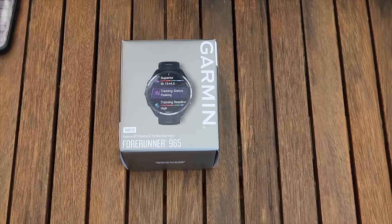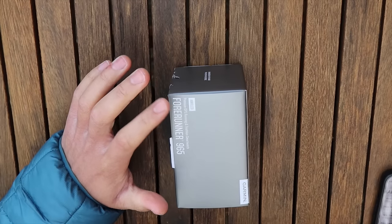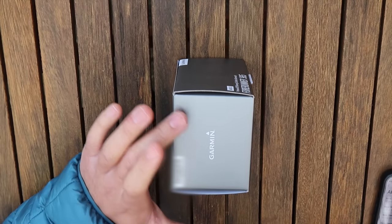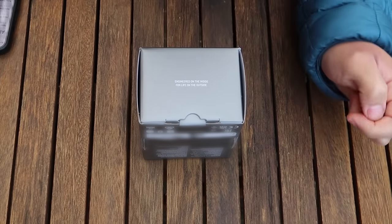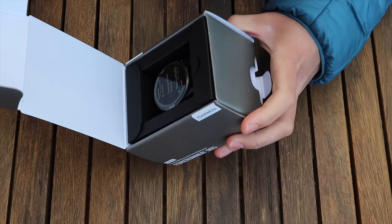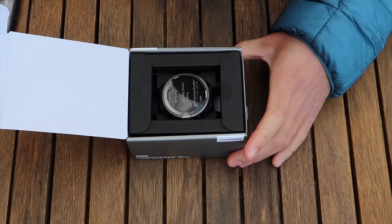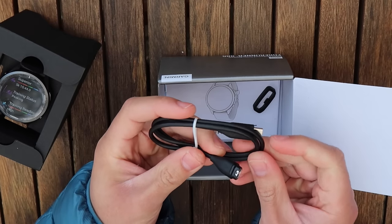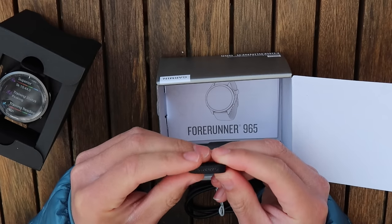Let's jump right in. We'll move the 265 to the side and open up the watch. On this side we've got 'AMOLED Premium GPS Running and Training Smartwatch.' On the top we've got the Garmin symbol and the serial number. On the bottom there's the motto: 'Engineered on the inside, for life on the outside.' Opening it up — there's a little stain on the box, not sure if it's been opened before. Inside the box we have the new Garmin charger with a USB-C connector. There's also a spare band keeper cap.